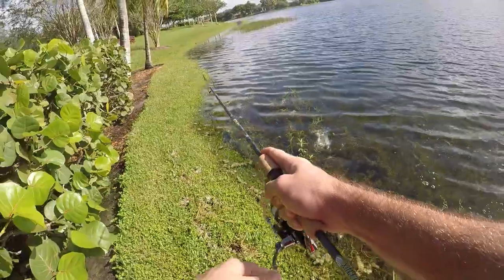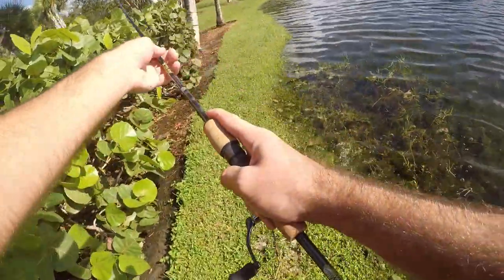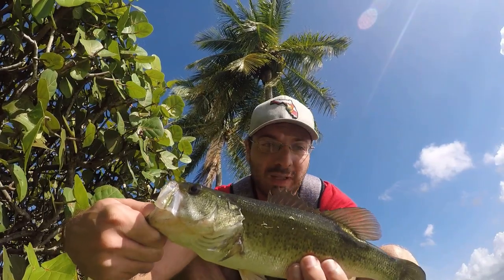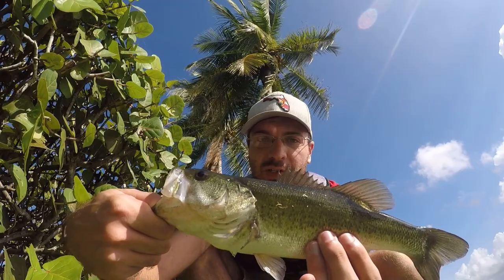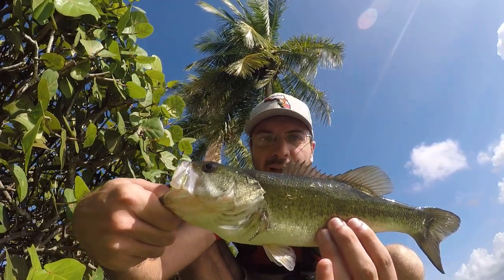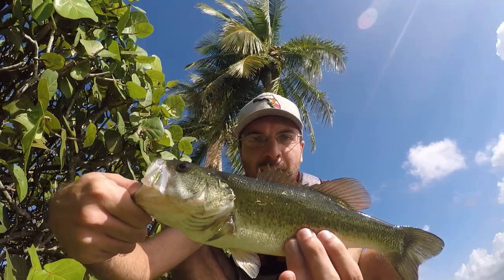Fish on — largemouth again! Biggest one of the day, putting up a little more of a fight. Definitely the biggest, maybe a little bit over 12 inches. Still beautiful fish, nice colors on this one. We'll get it back and hope for something a little bit bigger.